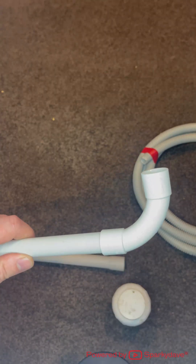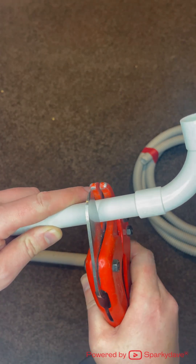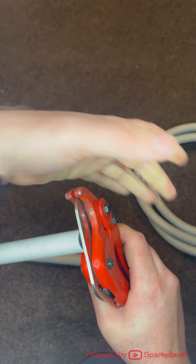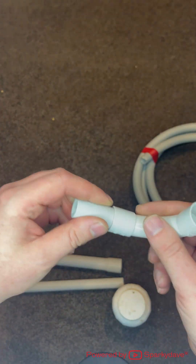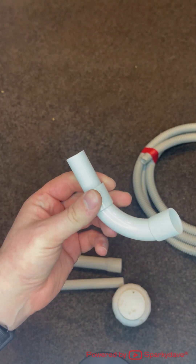You'll never be able to remove it once glued. If you make a mistake you may be able to cut it back a little bit, and then potentially use that end to connect something onto in the future if needed.